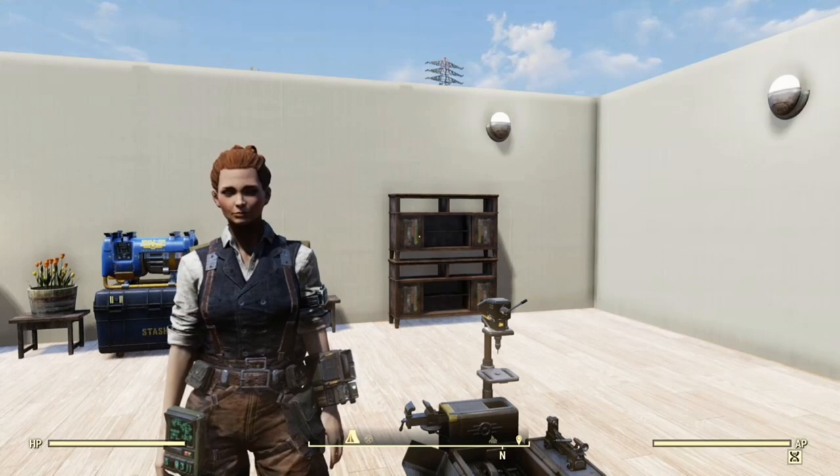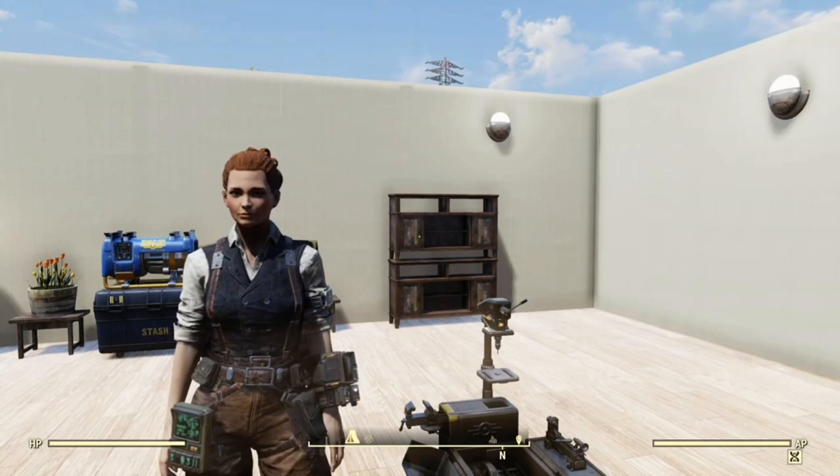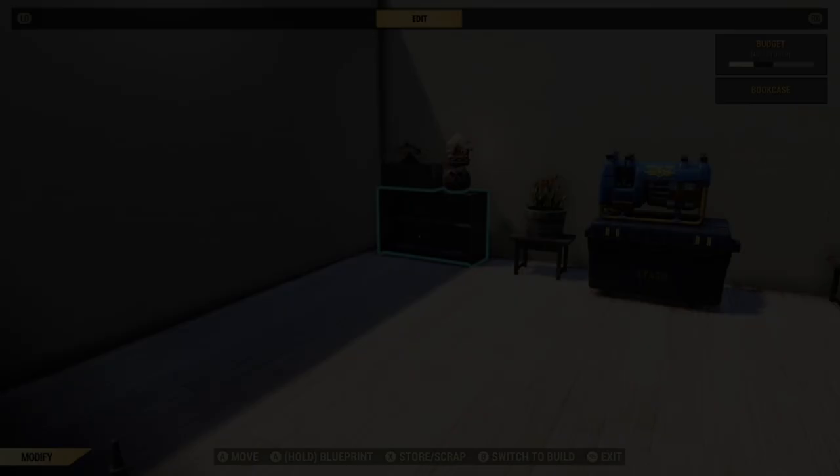Hi, this is Lucy and welcome to a Fallout 76 Building 101 video. In today's video I will be showing you tips and tricks on how to merge objects. I will put chapters down below so you can see which things you want if you're not interested in the whole video. So let's get started.